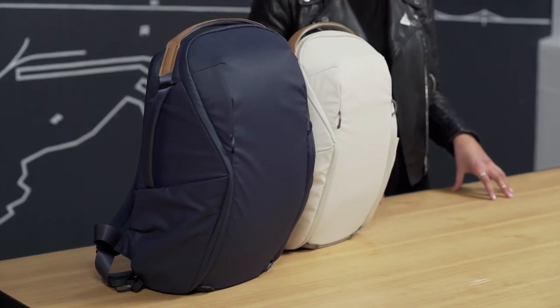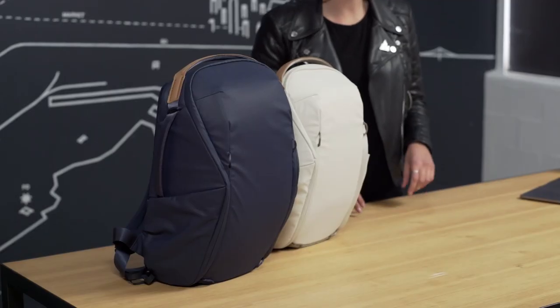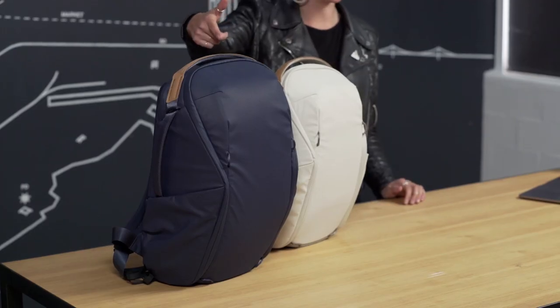Hey everyone! Zona here to talk about the Everyday Backpack Zip. The Everyday Backpack Zip is a more simplified version of our iconic everyday backpack. The first thing you'll notice is that it doesn't have the maglash. Instead, it has a 270 degree number 8 zipper. The second thing you'll notice is the introduction of a new size — a little tiny 15 liter — and our true and classic standard bestseller, the 20 liter.